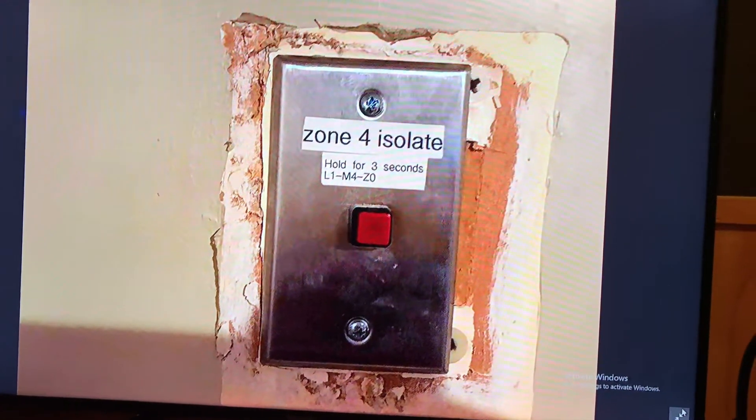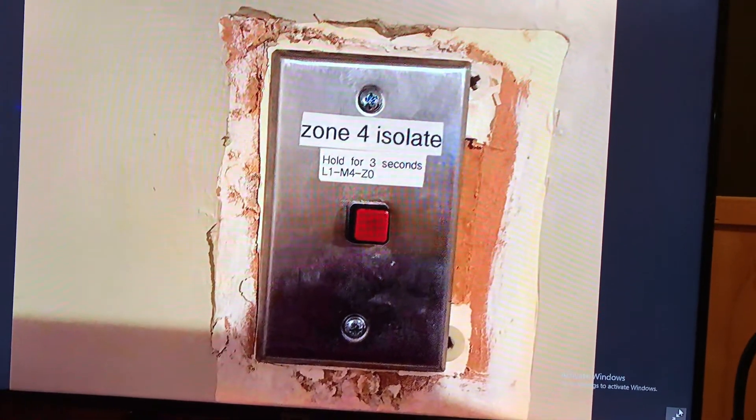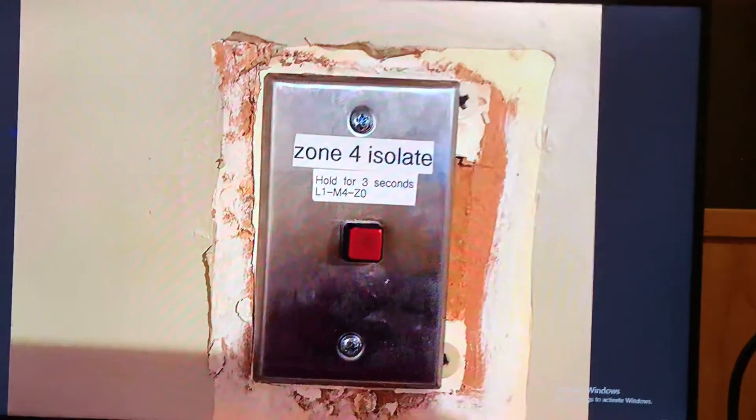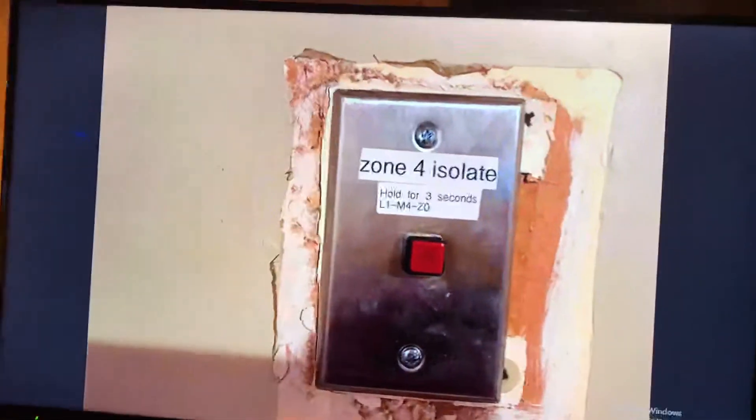So the function of this button is to isolate zone 4 for 15 minutes, which covers all the smoke alarms around the kitchen area, so if it starts to get smoky inside they can isolate that.